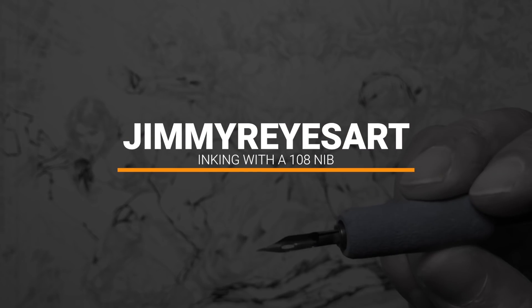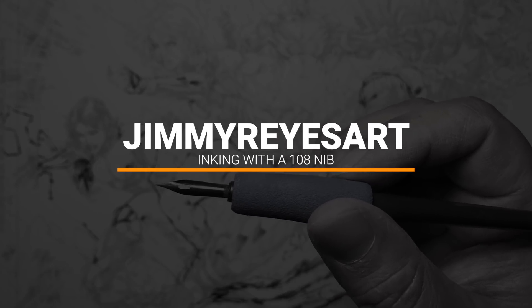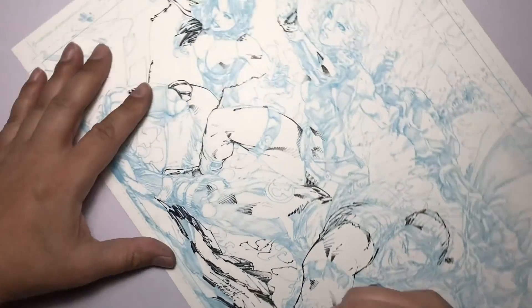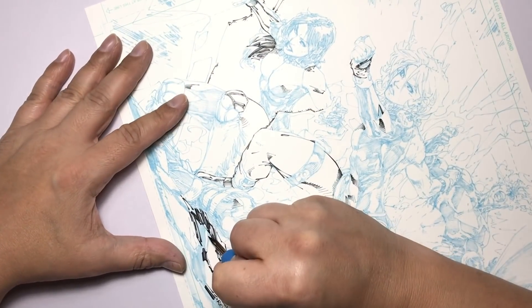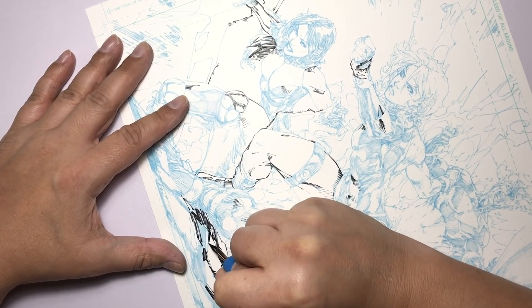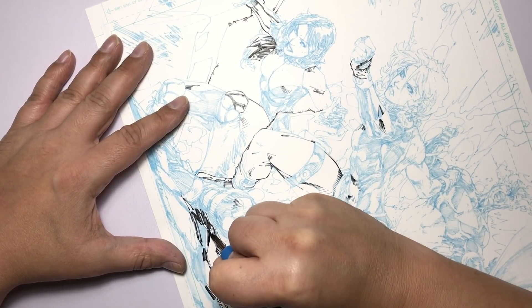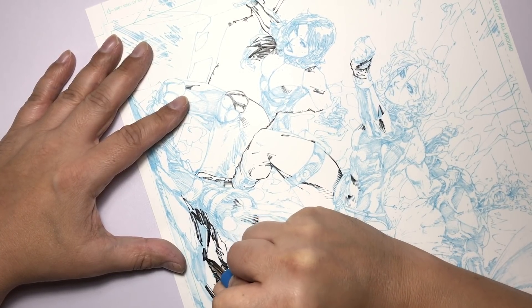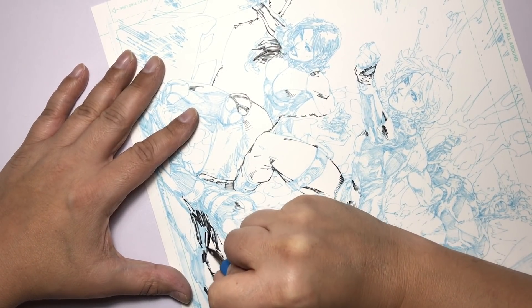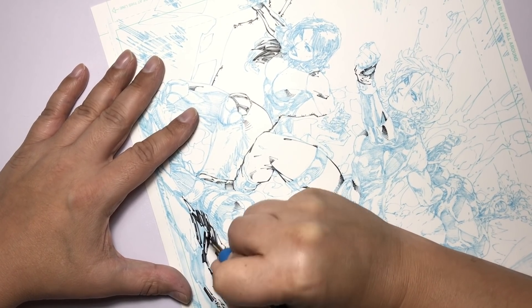Welcome to my channel where I share tips, techniques, and an inside look at my inking process. I'd like to start this video off by thanking artist Brett Booth, who provided the artwork I'm using for this example. I'm actually inking this for my portfolio. Every Saturday he does a sketch with different types of characters, and each piece is available for purchase off his Twitter feed.